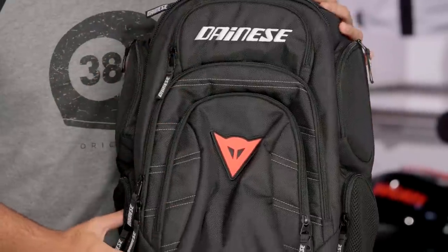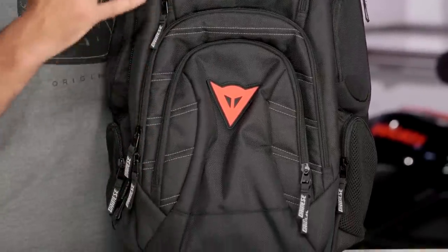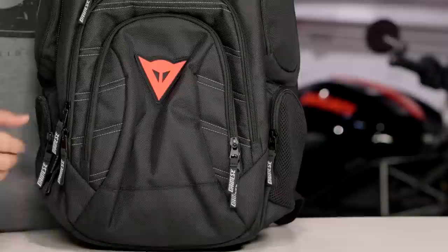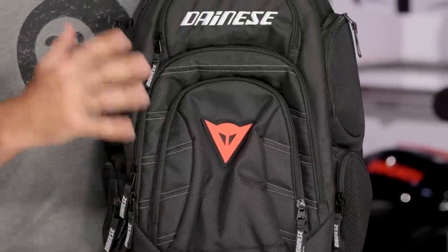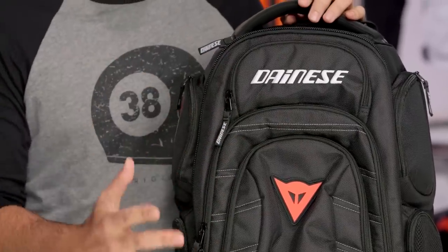And that's what we're going to have with the D-Gambit. Around the $150 price point, this is going to be a middle level bag from Dainese, and honestly this is probably my favorite in their entire lineup. Now if you want to move up to something more of a hard shell, maybe something a little more sport inspired, check out the D-Mock bag — that's going to be the premium offering from Dainese. But the D-Gambit is probably my personal favorite, and there's a lot baked in here for around that $150 price point.